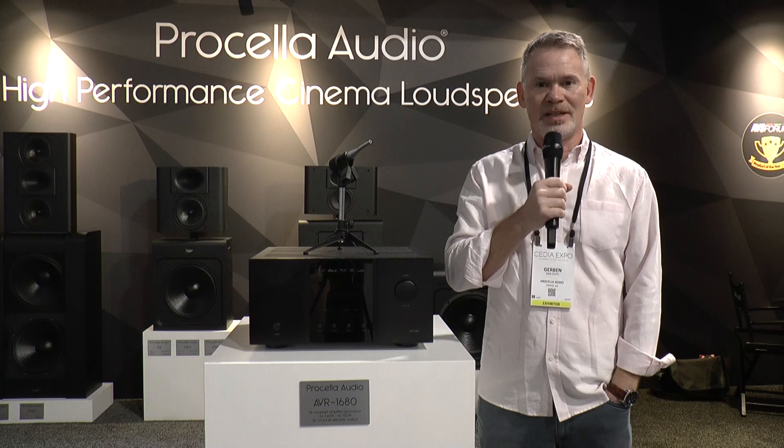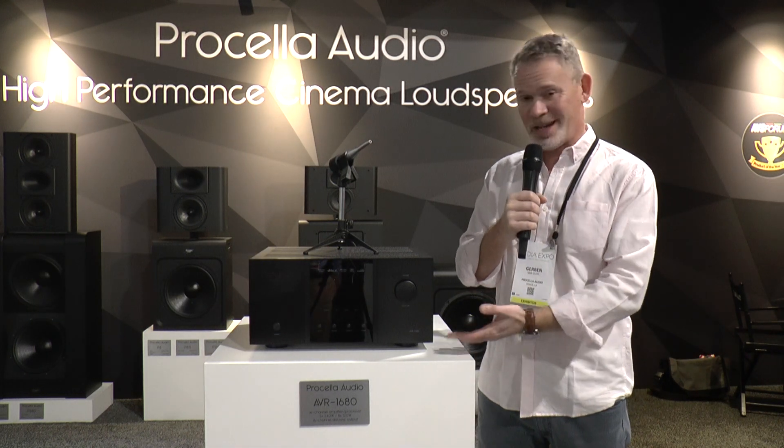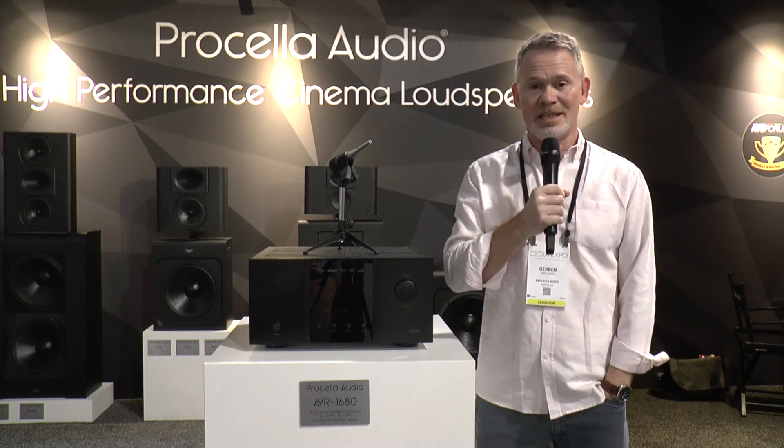Hello everybody, my name is Gerben van Duyl from Procella Audio. We're here in Denver, Colorado at the CDEXPO 2023 and the absolute star of the show is sitting here next to me, the AVR 1680.